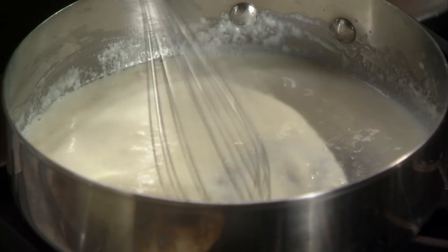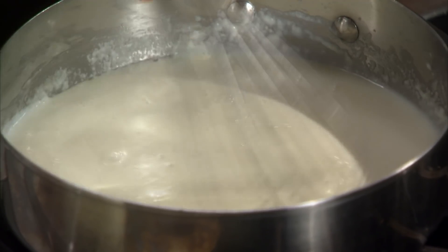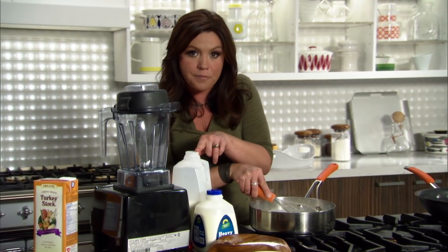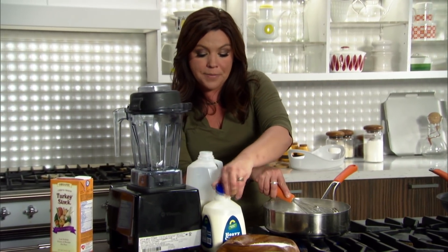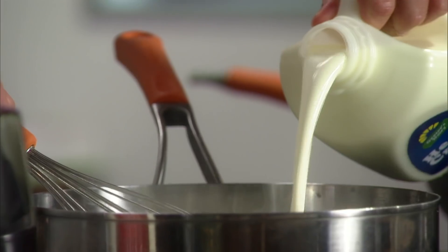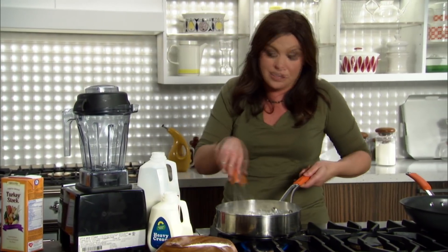I've started a very basic milk sauce with flour and butter. Whisk it together for just a minute — you don't want it to color — then add in one cup of milk and a half a cup of cream. This is going to be for a creamy Mexican poblano sauce to make our Mexican turkey, corn, and mushroom casserole.